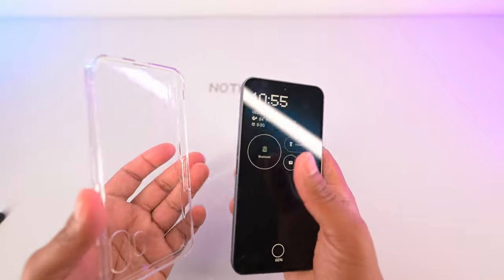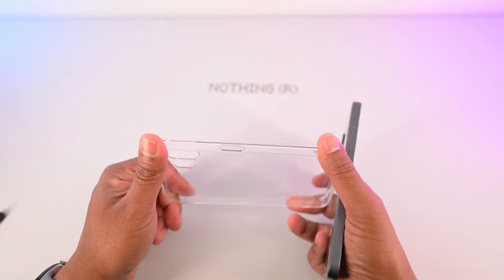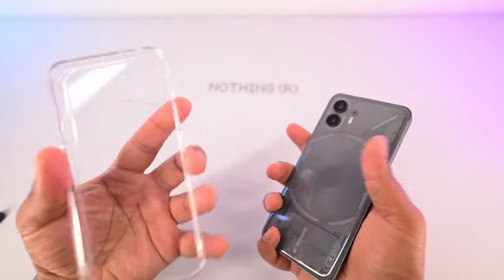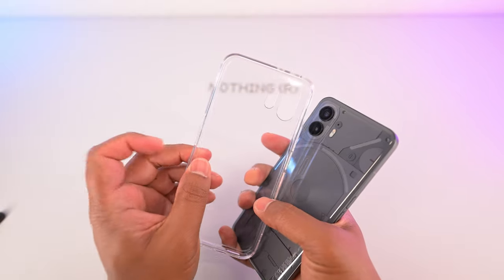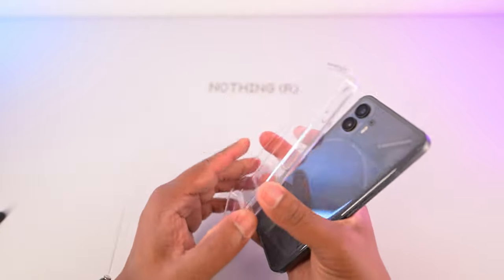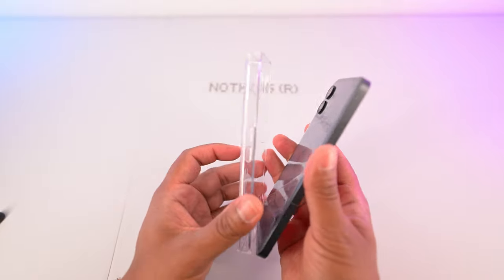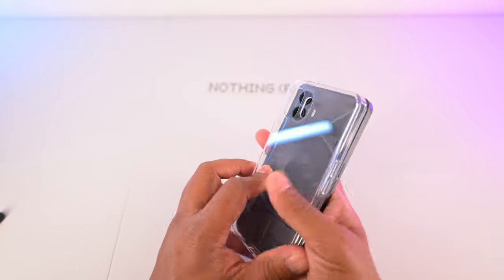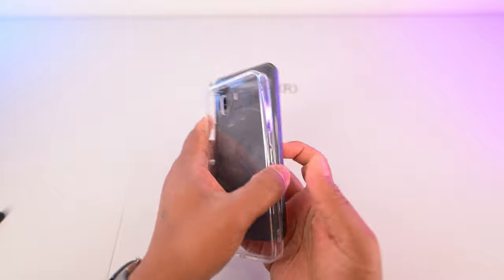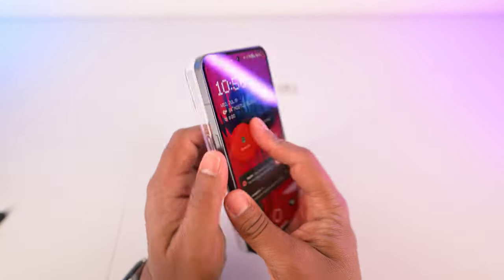I'm using the case that I bought from Nothing, and this is actually a really nice case. If you're going to get a Nothing Phone, you have to get a clear case. This one's really nice — it's like a hard shell plastic at the back but a soft TPU type material on the side. Good mix of materials. It feels a little bit cheap for what it is, but it wasn't expensive. I also got the screen protector for it, which I haven't applied yet. For demonstrations in this video I'm not using the case, but every other time I'm using the case.